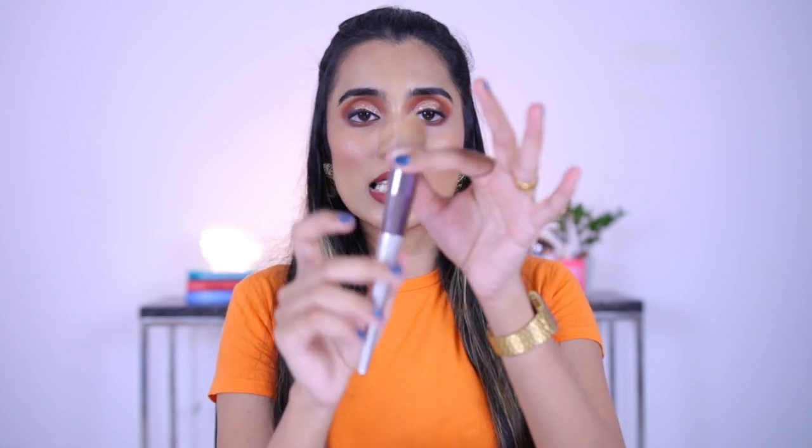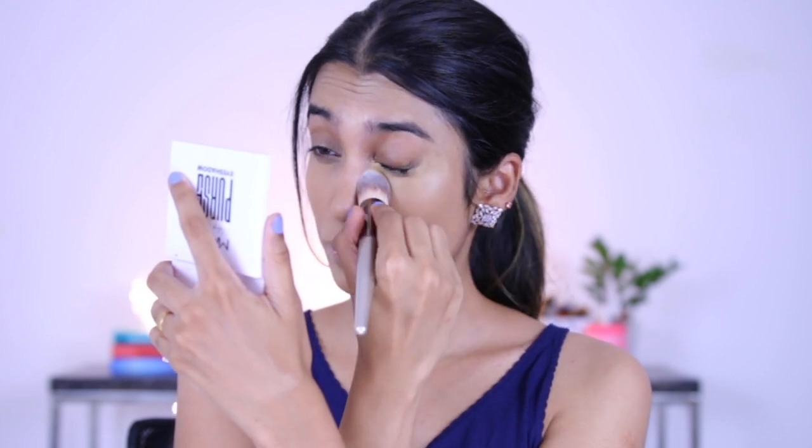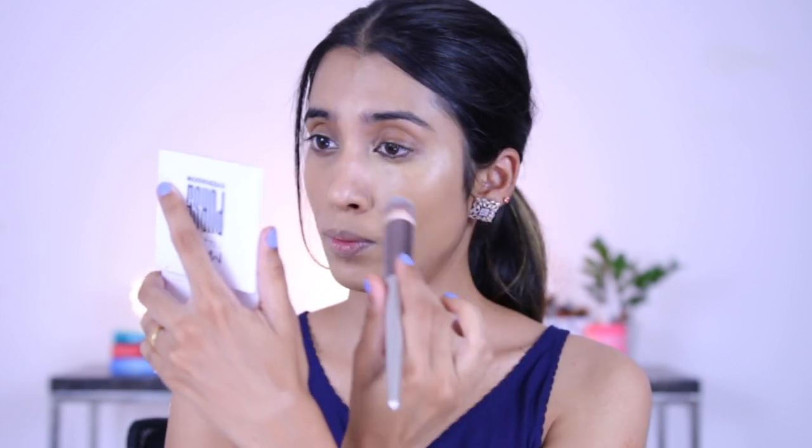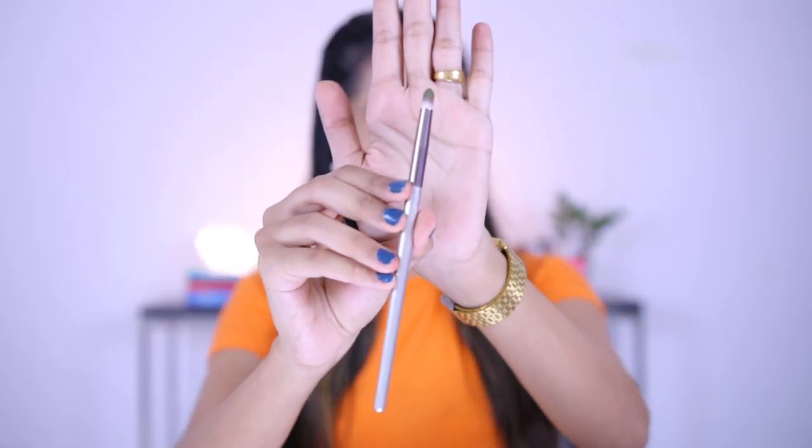They also have a pointed face brush — I thought it would be nice for blending concealer but the bristles are a bit long and it's a hassle. It works better for applying powder around your mouth. The last brush is a pencil brush which I really like — I used it to pack color on my lid and it did a great job, and also to diffuse color on the lower lash line. In this brush set, about six brushes don't perform very well, but these ten brushes actually work pretty well.